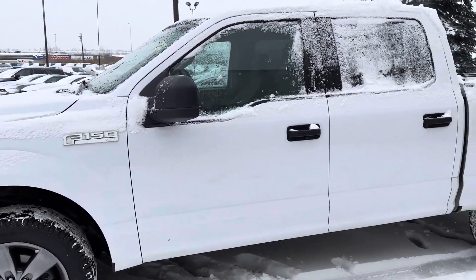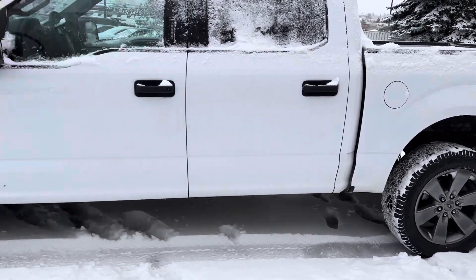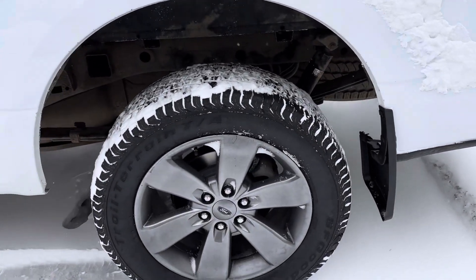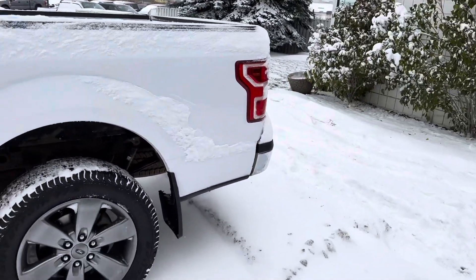This is built out as a crew cab with your five and a half foot bed. You're going to have the sportier rims on it, which I think look awesome. These rims are currently wrapped in a BF Goodrich all-terrain, which would be great for the winter here in Canada.